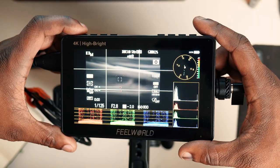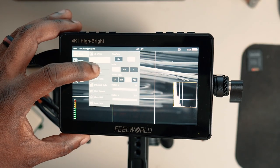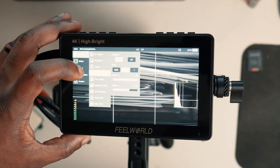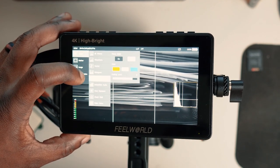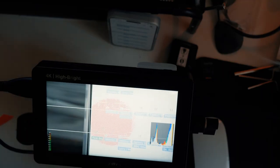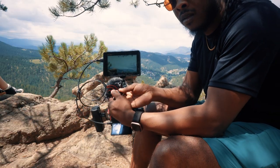This budget monitor is loaded with features like waveforms, vectors, histograms, focus assist, false color, ratio markers, safe frames, scan modes, image flip, and so much more. A few key factors that really influenced this purchase for me were focus assist, ratio markers, zebras, the ability to add custom LUTs, and the screen brightness.